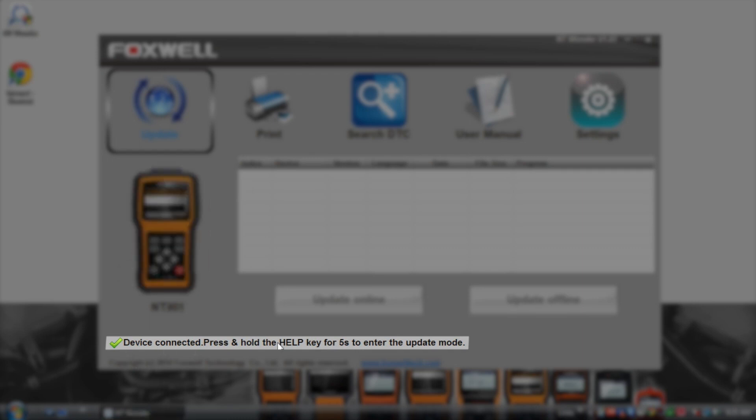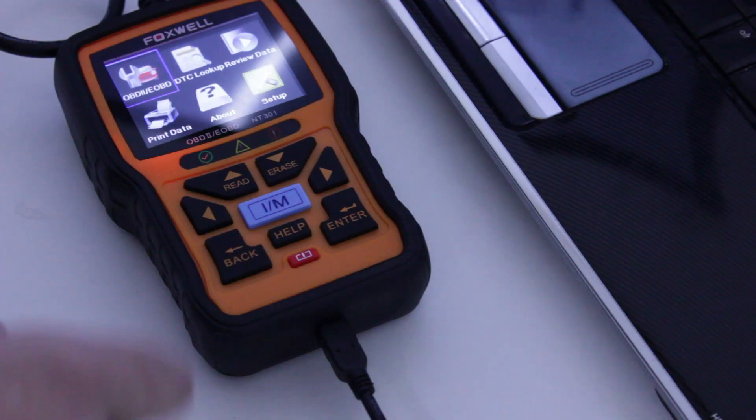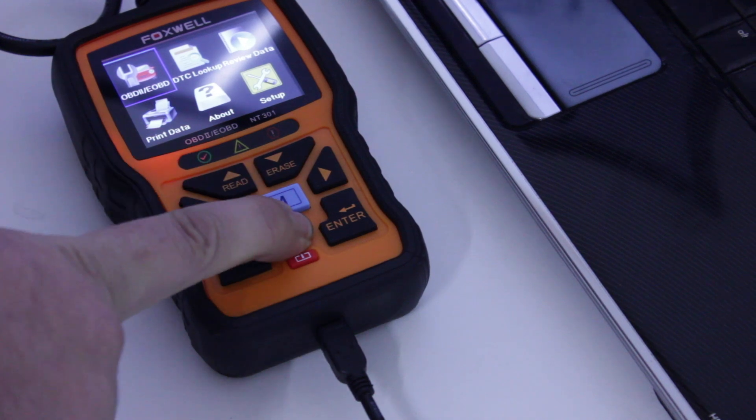To update the tool, the handset needs to be put into update mode. This is done, as it displays on the screen, by holding down the help button on the tool for 5 seconds.